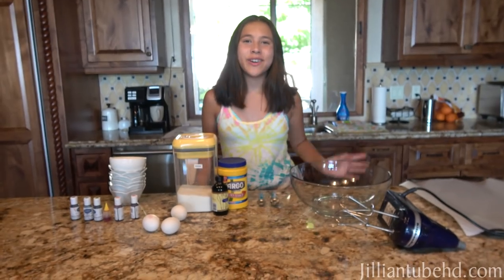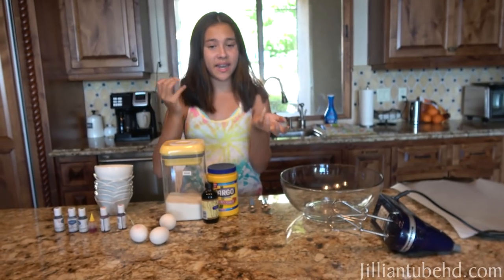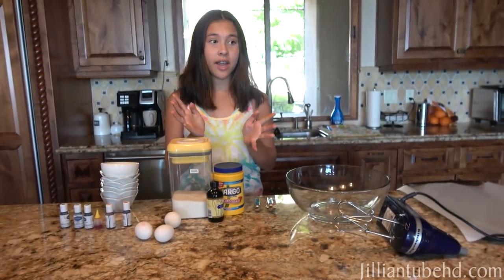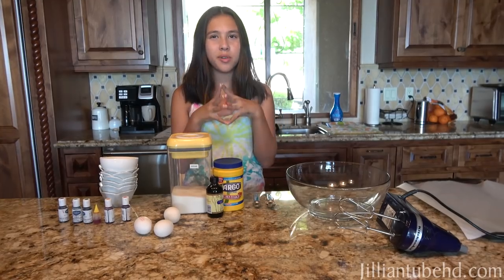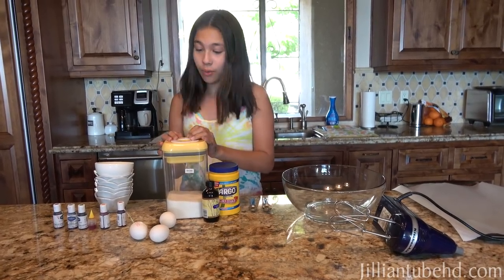Hey guys, it's Jillian and today we are back in our kitchen to do another little baking experiment. So today I was scrolling through TikTok and I saw this recipe for cloud bread. It's pretty popular on TikTok — I've seen a lot of videos about it. So today we're going to be trying that.